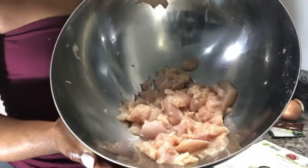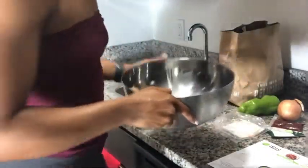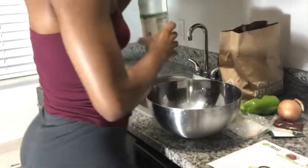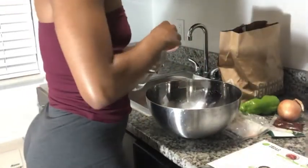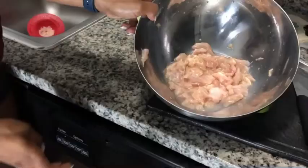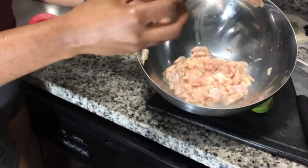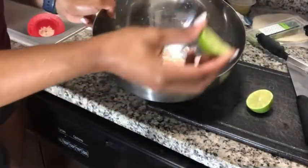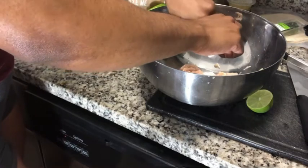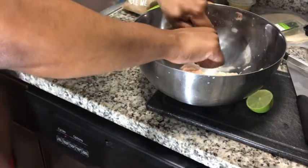I rinsed the chicken and I'm going to do an extra step and clean it with some vinegar because I don't believe chicken is clean unless there's a little bit of vinegar and lime. I'm adding some lime juice to it as well to get it clean. I'm just breaking the rules a little bit.